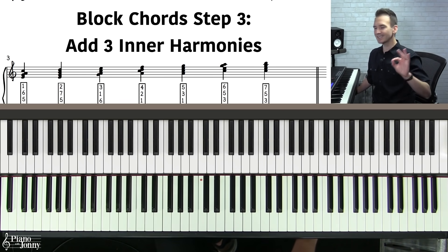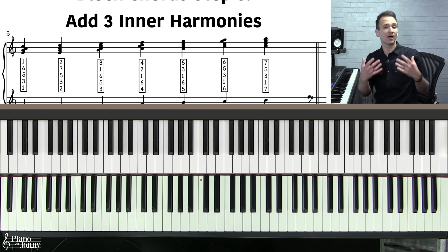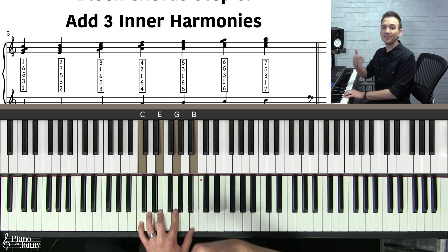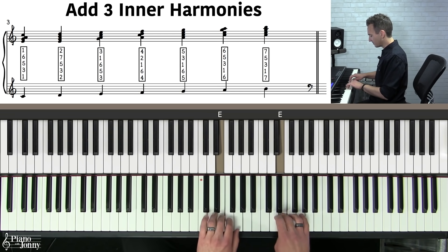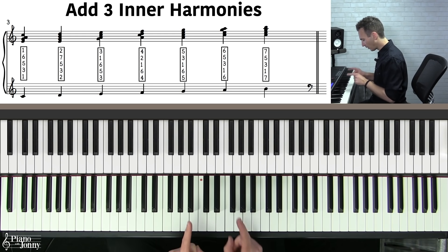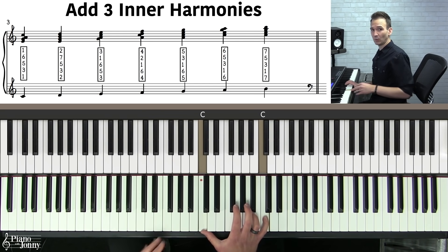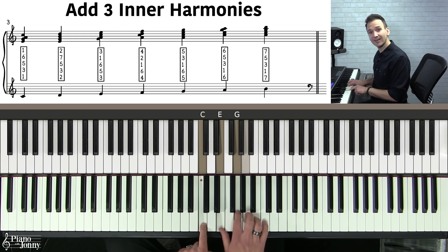Step number three is the most exciting step because you're going to learn how to harmonize all seven notes of the C major scale in the block chord style. We're going to take these melody notes, which are currently in octaves, and add three notes in the middle of each melody. For example, if your melody is a C on a C major or C major seven chord, the three notes we add in the middle are E, G, and A — and this is our first block chord.